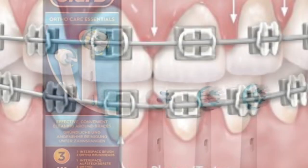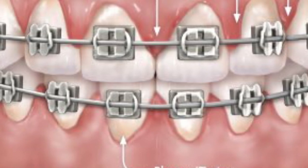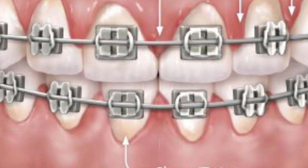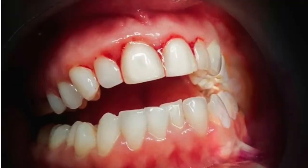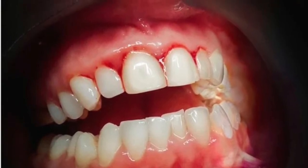If at any stage during your treatment your gums appear red or they start bleeding, don't get alarmed. It's just due to lack of brushing, which can improve. What you need to do is ignore the bleeding and keep brushing very gently around the gum margins.